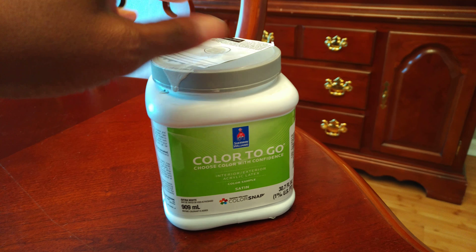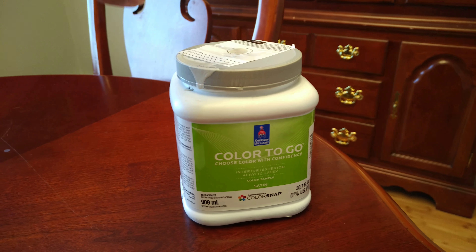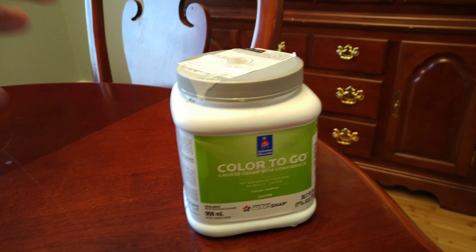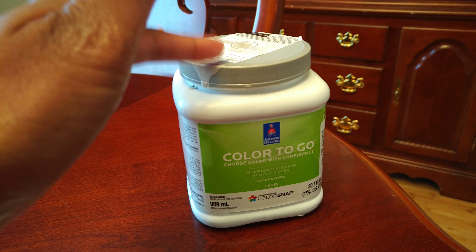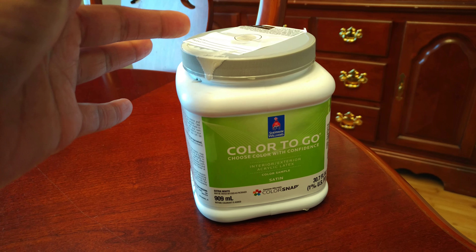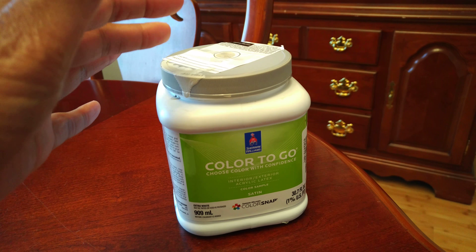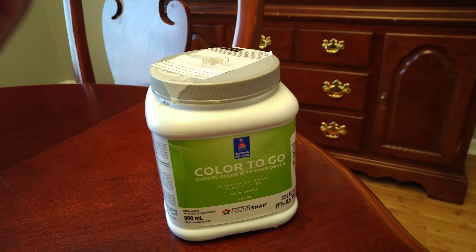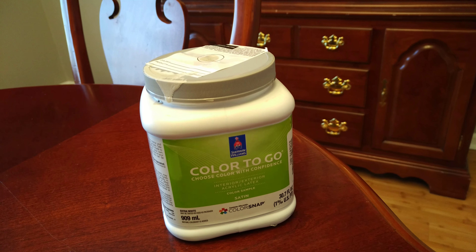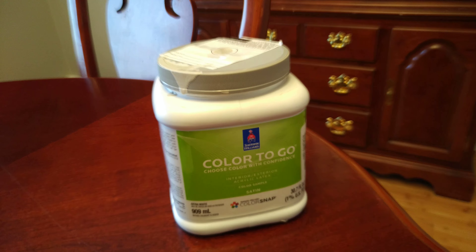The other mistake I made is that I bought a red color sample from Sherwin-Williams called Color to Go. These are only about seven dollars and you can try out the color on the wall before buying a whole gallon. But I did not know that these don't come in the red base like the regular large paint jars do. So when they make a red in these Color to Go samples, they're basically mixing a bunch of colors together trying to get red, and it does not turn out great.